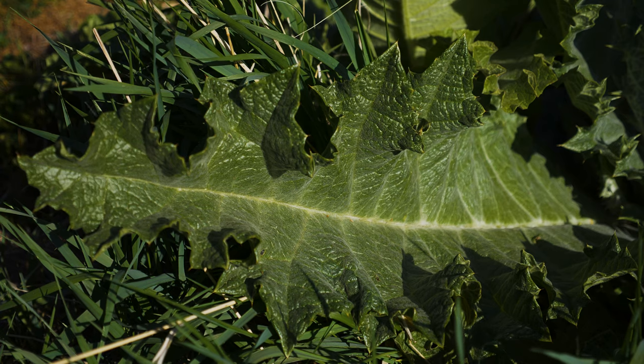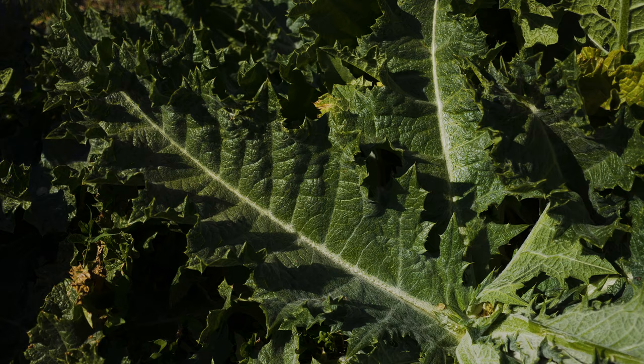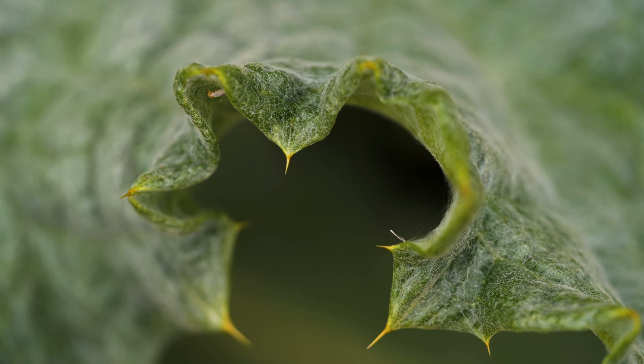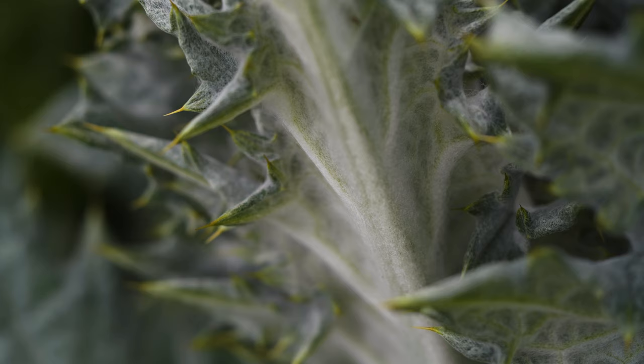Rosette and basal leaves can grow up to two feet long and one foot wide. Leaves are wider in the center than at the base and have wavy, toothed margins armed with sharp yellow spines. Upper and lower leaf surfaces are covered with a thick mat of woolly hairs that give the foliage a gray-green or silvery appearance.